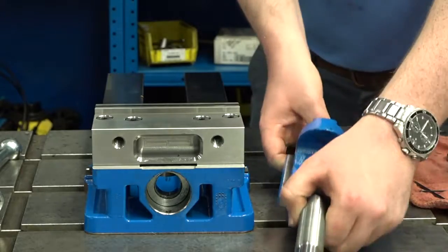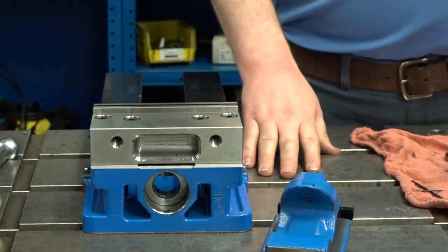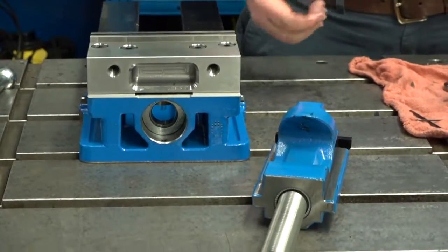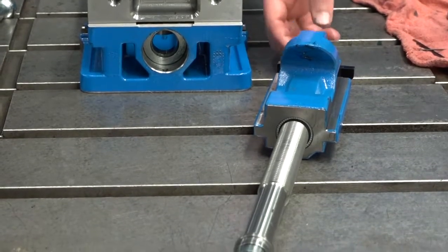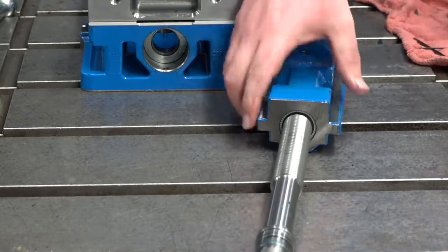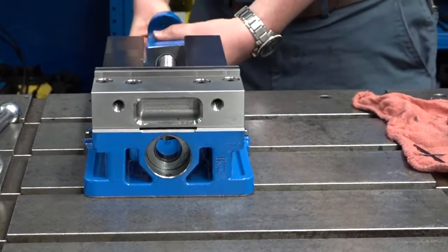Then you pull the nut and screw out. You'll want to make sure the nut and screw are both undamaged and there's no chip buildup inside the threads. Once you have inspected those, clean them, grease them, and slide them back into the vise body.